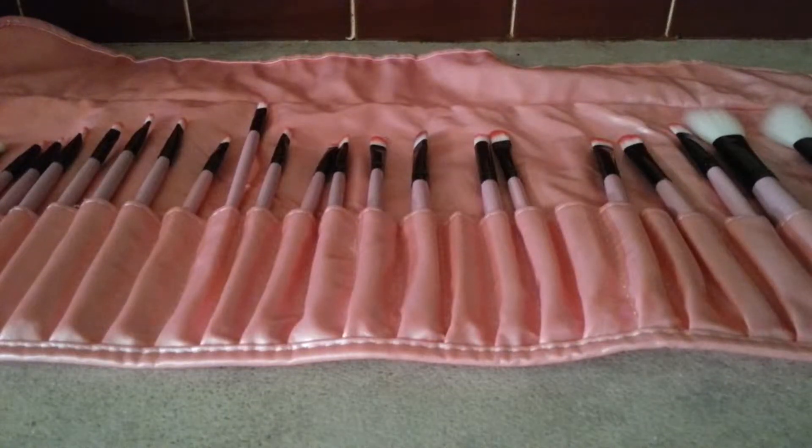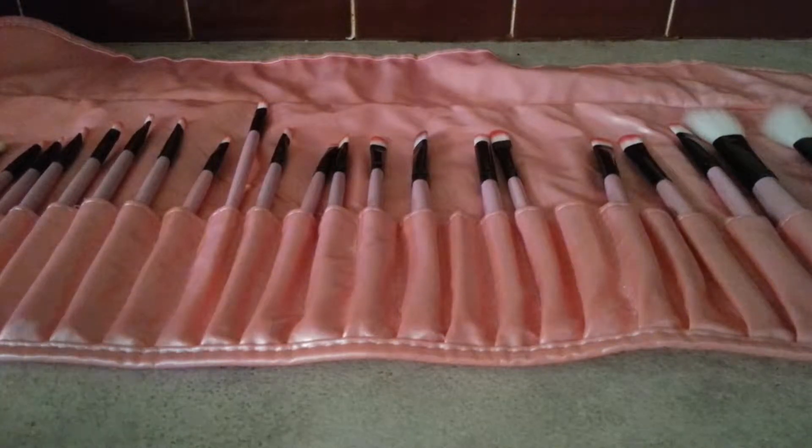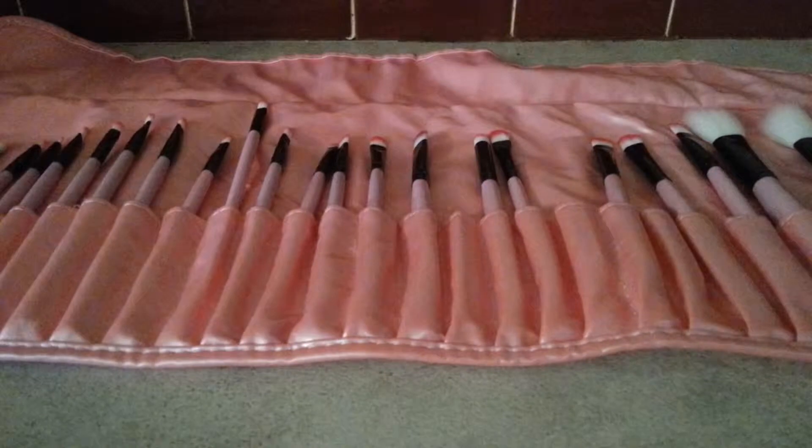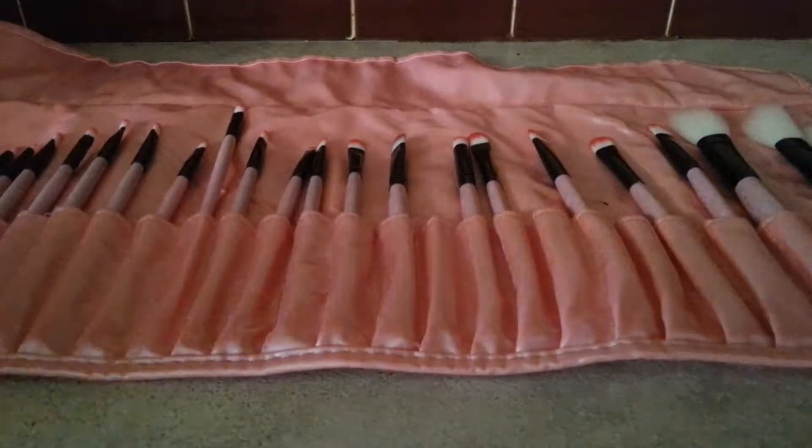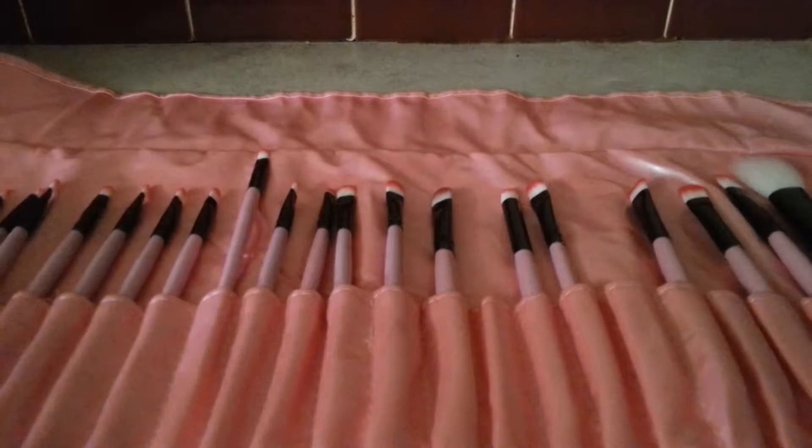Hey guys, welcome back to another Smitha haul video. I just want to tell you guys about these amazing brushes that I just bought not long ago. I got them on eBay, you can buy them on Amazon, and I think you can buy them on Dresslink and stuff like that. It comes with 32 brushes in this case — a little carrying case that you can fold, tie, and do all that good stuff.